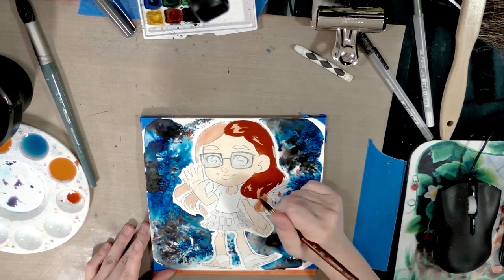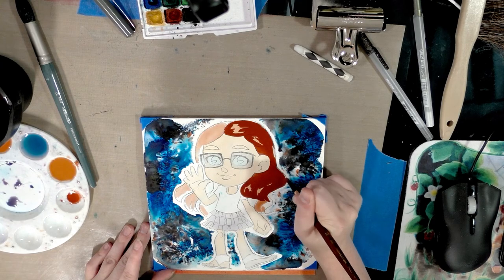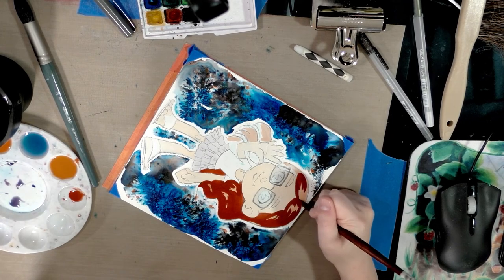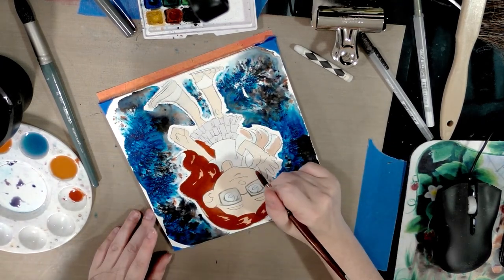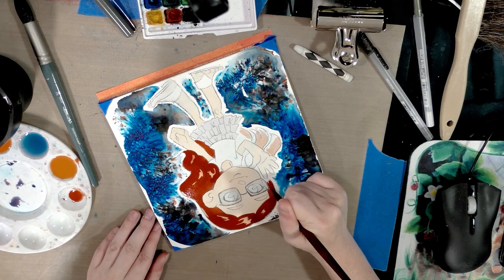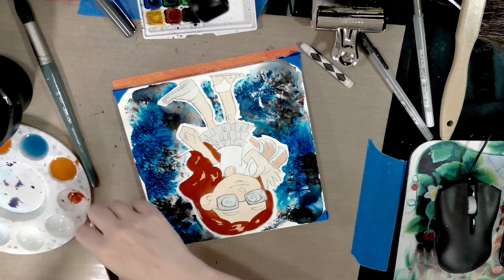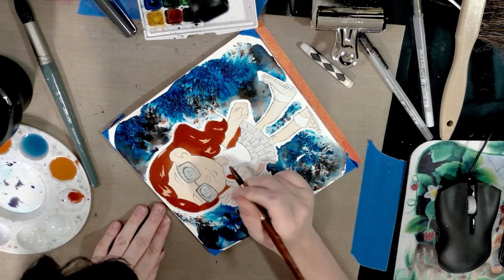Feel free to twist and turn your canvas as often as you need to — it's really about getting the angle you're comfortable painting in. I'm puzzled by artists who are able to work without moving their canvas at all; that would wreck my wrist. Be careful if you need to rest your hand on the background, especially if you used Brusho, because your hand can pick that up and transfer it onto other parts of your image.